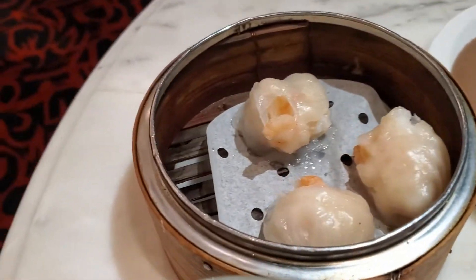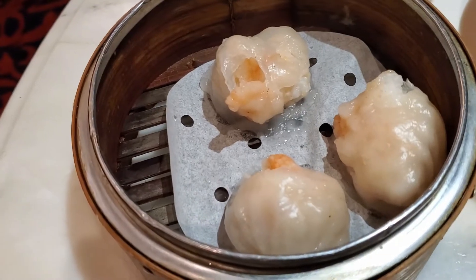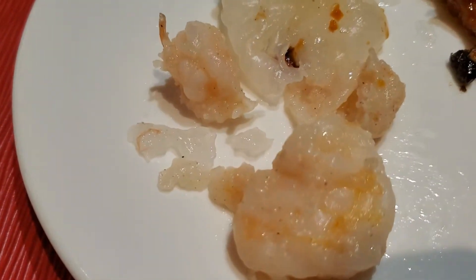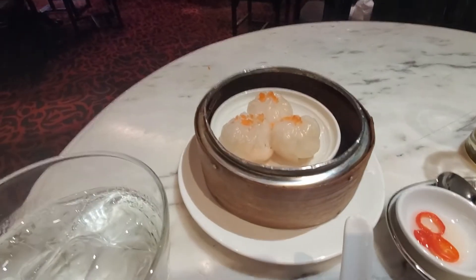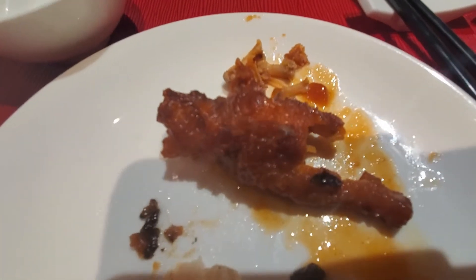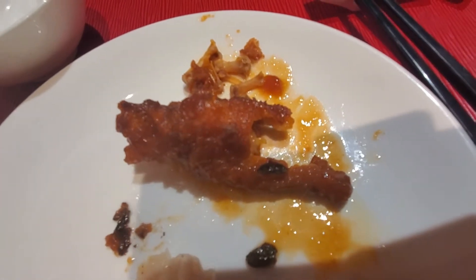I ordered the chicken feet Szechuan style and the scallop dim sum, but they actually brought the shrimp dumpling instead. They finally brought the right one — the scallop dumpling — which is actually a scallop and shrimp dumpling, freshly made, very nice. The chicken feet was excellent, a melt-in-your-mouth experience, perfectly done.